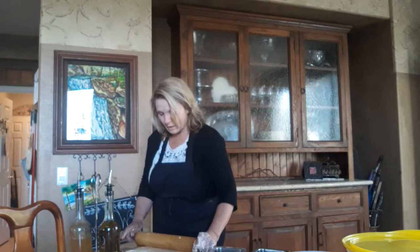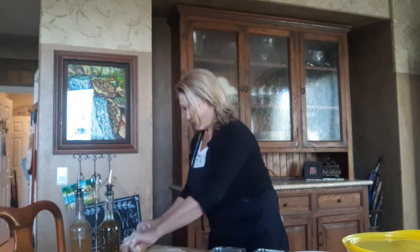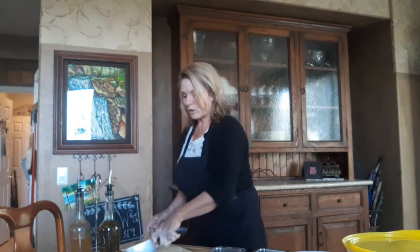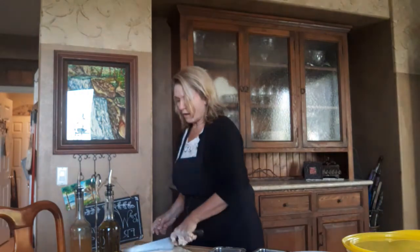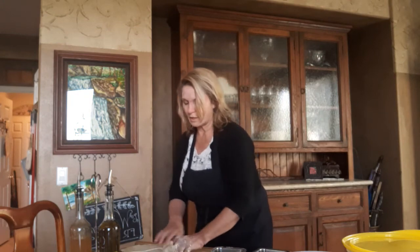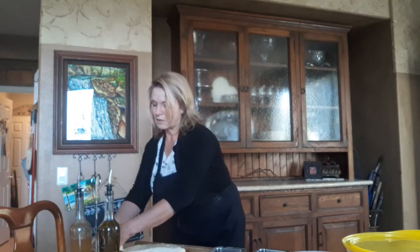Bubbles make it harder to put a nice jam on it or anything else you want to do. This recipe makes three loaves. I've rolled out all the dough — I'll lift this up so you can see — and I'm going to cut this into thirds. Then I'm going to take each third and roll it up, and put it into my bread pan. The bread pan also gets a little olive oil in the bottom so that it doesn't stick.